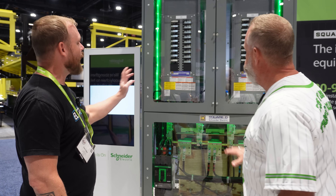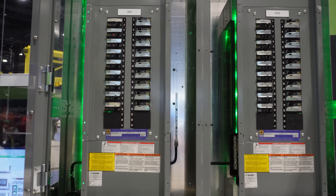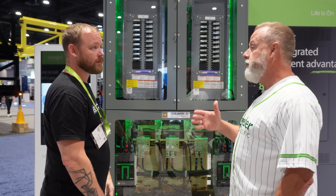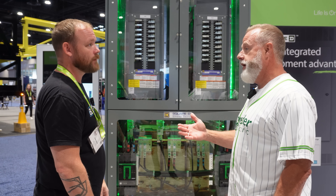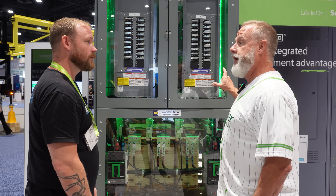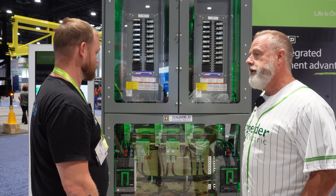How customizable is it? If I want a certain number of spaces in my panel board, does it just come with what it comes with, or can I spec things? 100% — you send us an electrical one-line panel schedule, and that's what you're going to get back in the build-out of the panel board. If you've got a 2-pole 20-amp breaker in a certain location, that's where it'll be.